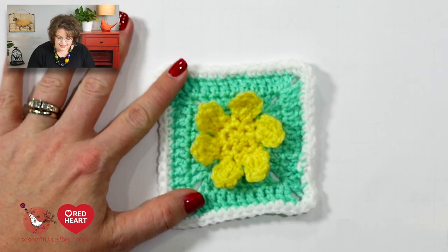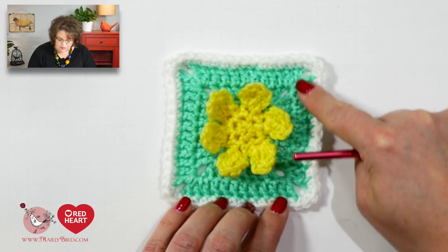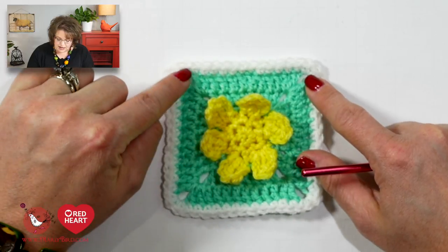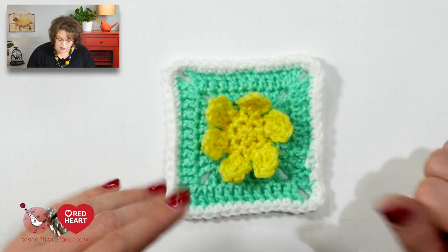Then the last thing you'll do is round seven, which is adding your white and doing single crochets all the way around, but at each corner you will do three single crochets into that corner space. Really super easy. You can see that the final round six is done with just those double crochets and the corners, and then round seven is done with simple white single crochets — three into each corner so it lays flat.